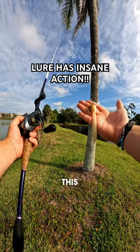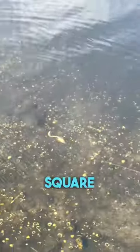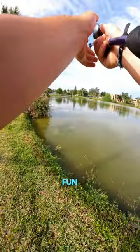Part two of the Bill Dance Eel — this thing is awesome, just take a look at it in the water. It has unrivaled action with a squirmy tail right behind a square bill. The lure is extremely fun to use.